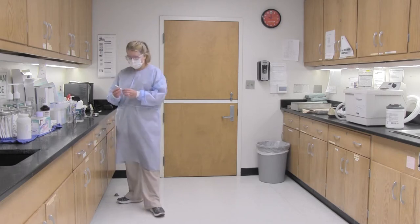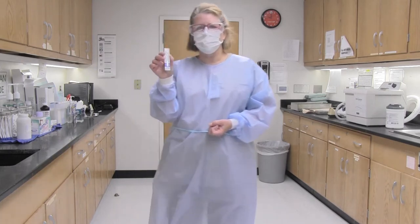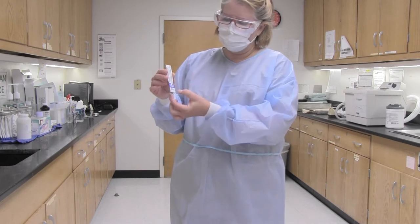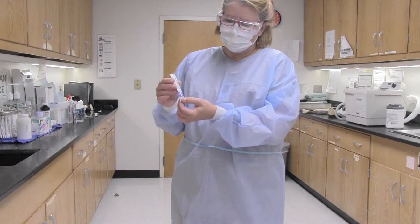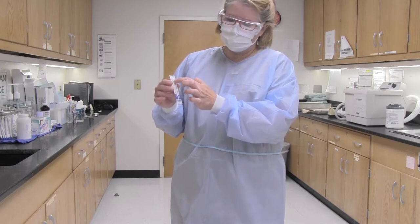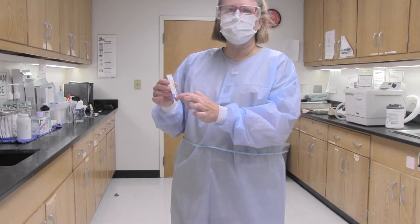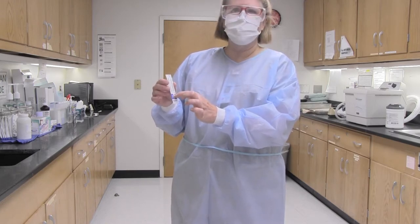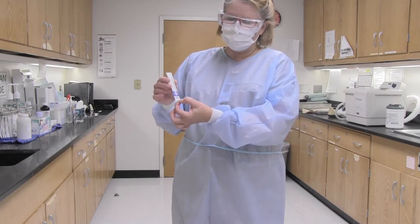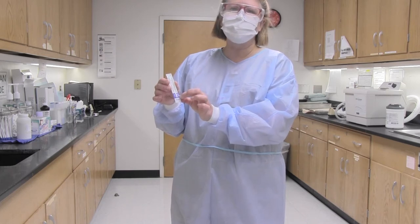I am going to prepare the integrator strip. This is what your integrator strip looks like — it has a little window and a little blue portion that says 'steam safe.' There is a blue line that will start here, and when the load has been processed properly, the blue line will continue. We need the blue line to be in the safe zone, so you want to make sure when you put that into the bag that you can readily see it when you open the autoclave.